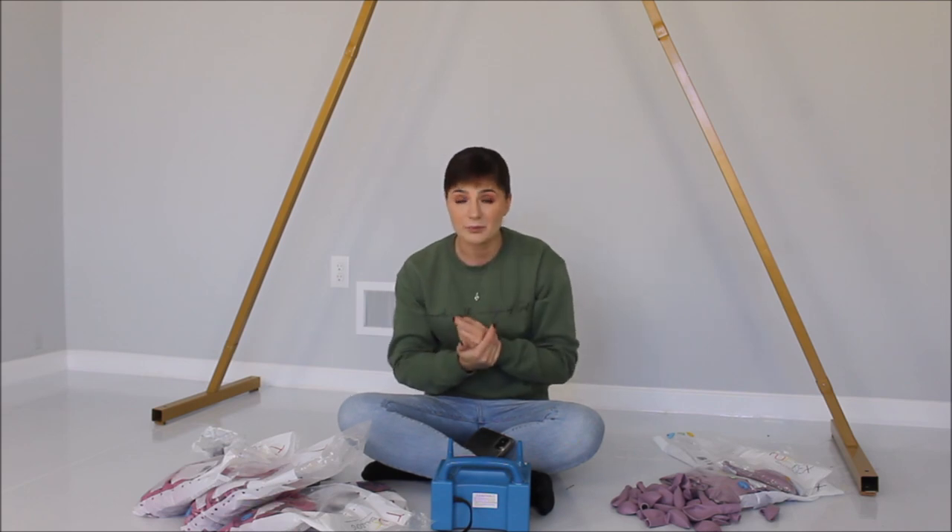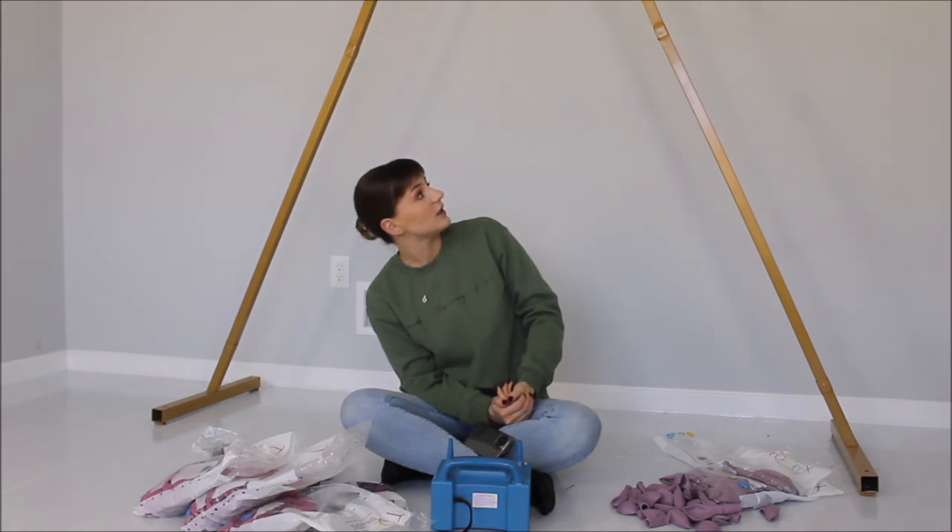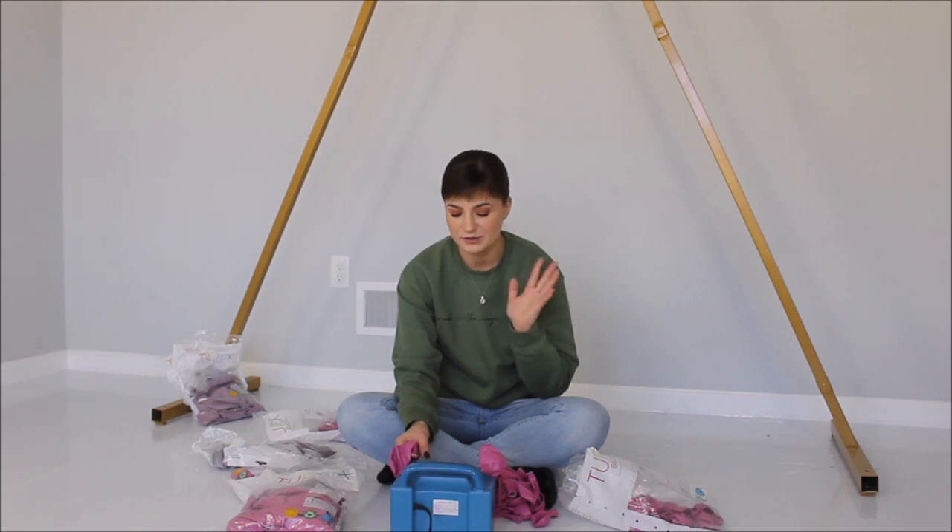Without any further ado, let's go! I am creating clusters of balloons — quads of balloons. I'm just inflating the amount of balloons I think I'll need for this setup. I don't have a strict plan, but I know I want to work with this triangle frame because I haven't used it in a while. I'm inflating my balloons into different sizes to achieve that organic-looking balloon garland.